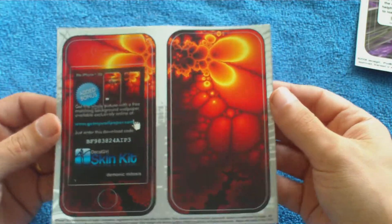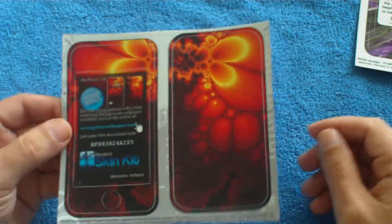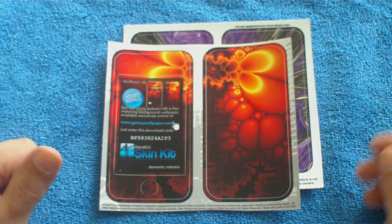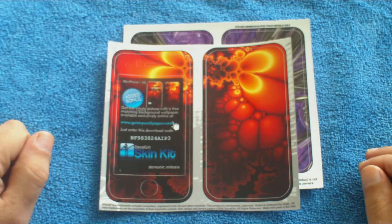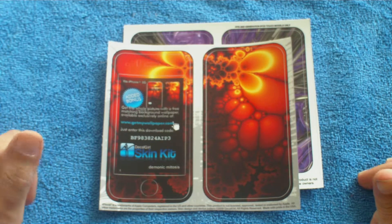They're not badly priced at all in my opinion, and they're a nice skin — nice looking anyway. They should look nice on the black iPhone. I'll do another video once I've done them, show you guys what they look like. Alright, so that was just a really quick unboxing — thanks for watching, it's Korn74. Cheers guys.